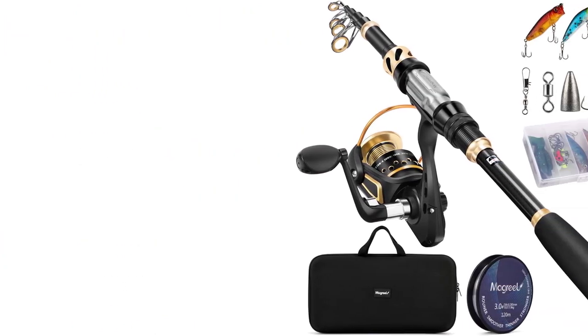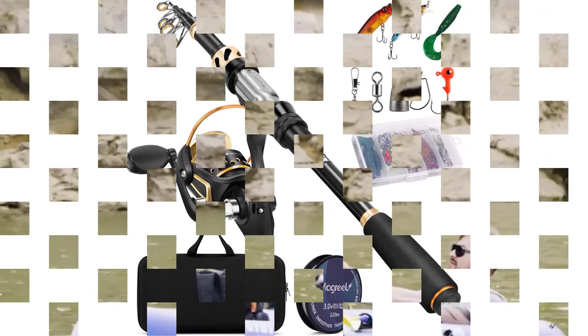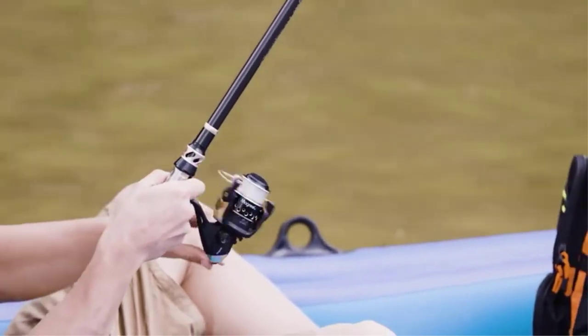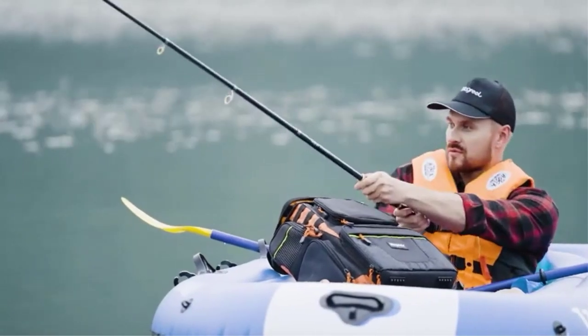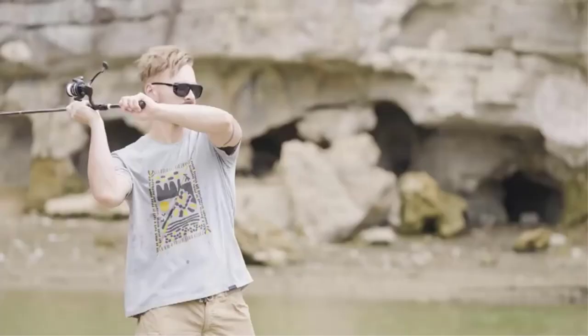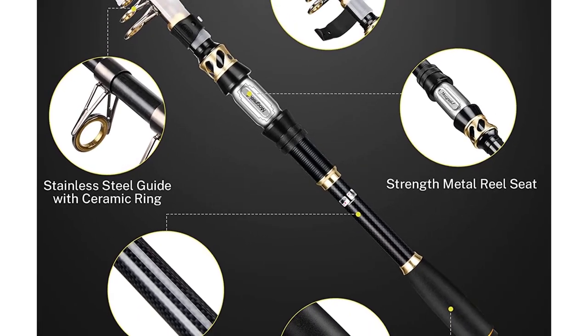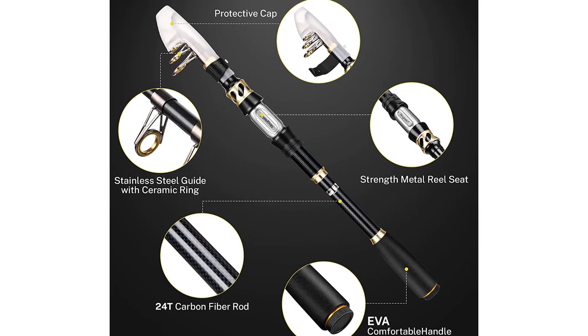The reel is extra smooth, with a design that has an aluminum spool with a wooden knob and can interchange between being right-handed or left-handed. It has extra smooth performance that makes it great for large fish. The rod and reel come with a spool of 17-pound test line, a tackle of lures, and an EVA carrying case with secure foam molds for perfect placement.